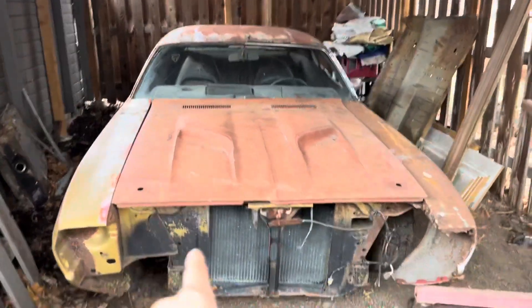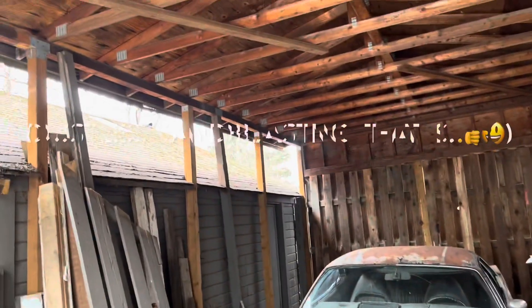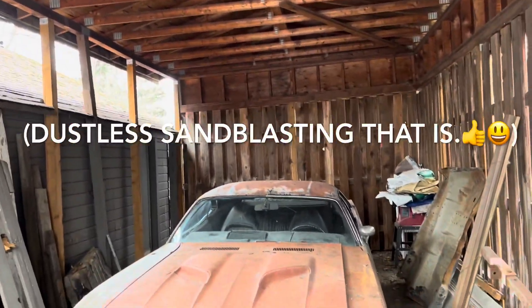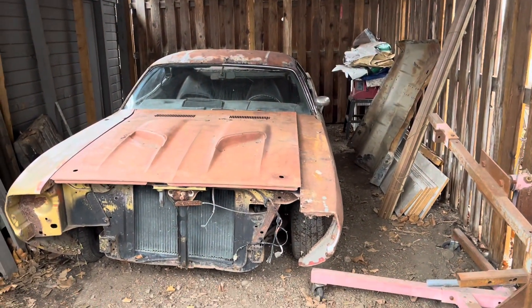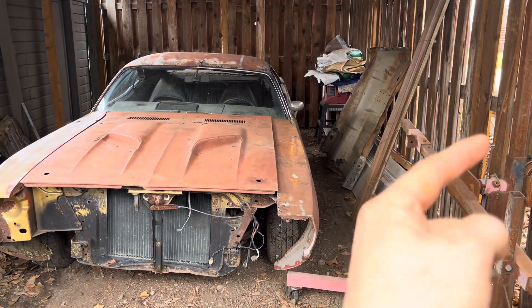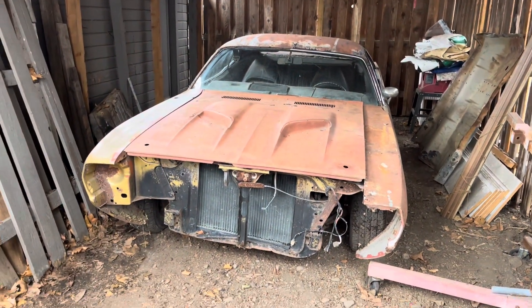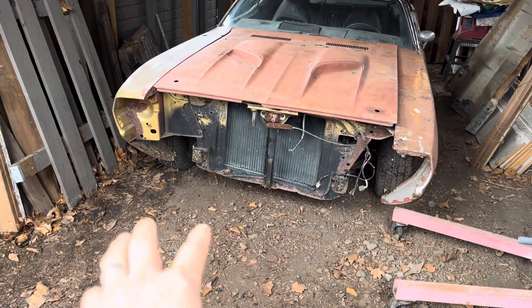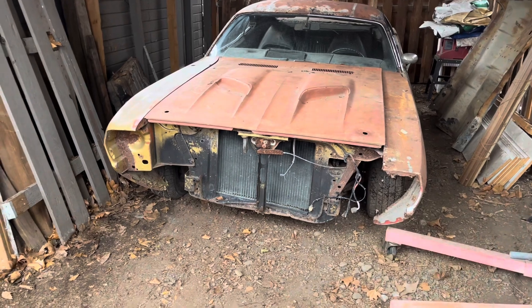What I would like to do is make this a sandblasting booth and a spray booth somehow. However, this is on an easement to the neighbor's yard, which he's not too happy about, but it is what it is. So legally I guess we cannot put concrete in here.